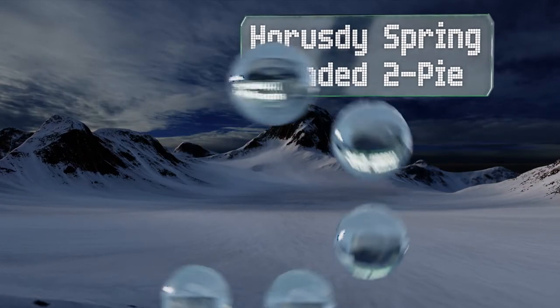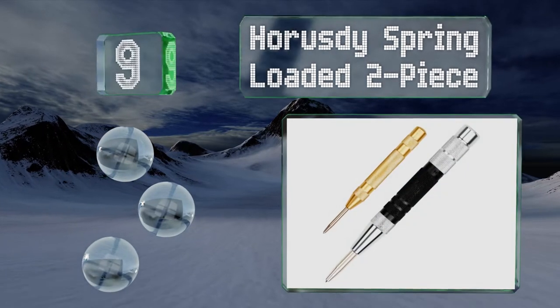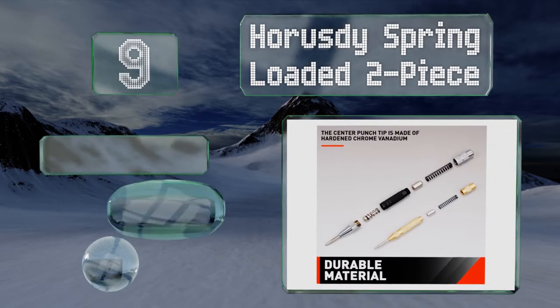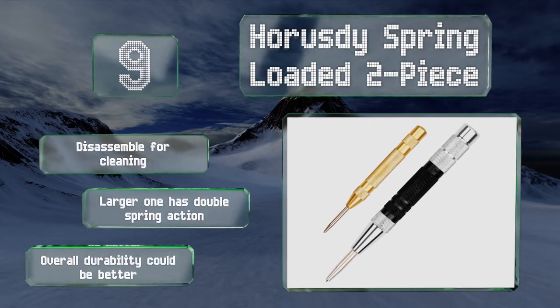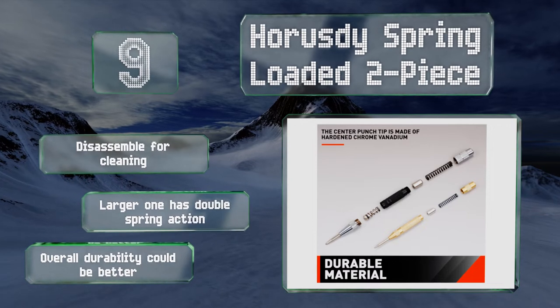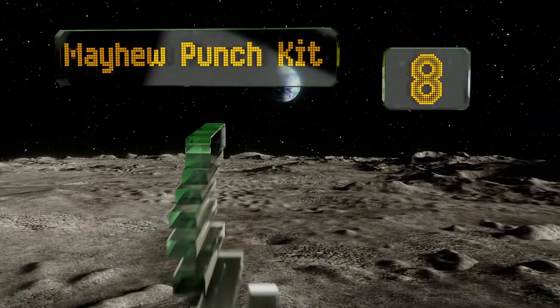At number nine, the Horus spring-loaded two-piece gives you a smaller and a larger unit, both completely automatic to make your job easier. They're textured so they won't slip from your hands, and they can be adjusted depending on how much impact strength you'd like. These disassemble for cleaning, and it's the larger one that has a double spring action, but their overall durability could be better.